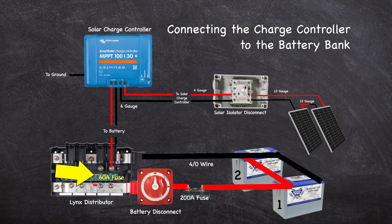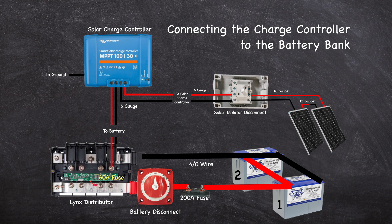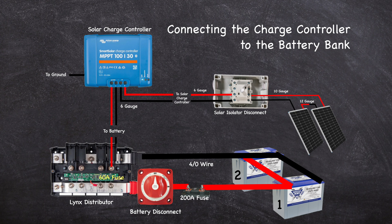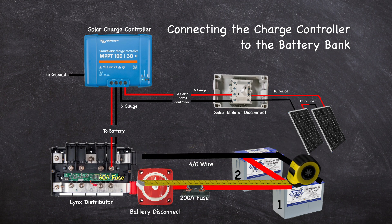I installed a 60 amp fuse as seen here. The Lynx distributor is then connected to the batteries using 4/0 gauge wire with a 200 amp fuse in line with the positive cable as close to the batteries as possible. Both the positive and negative cables between the Lynx and the batteries need to be the same length, including the length of the monitoring shunt on the negative cable and the shutoff switch on the positive. I measured from the negative terminal on battery two to the Lynx negative terminal, and from the positive terminal on battery one to the Lynx positive terminal.